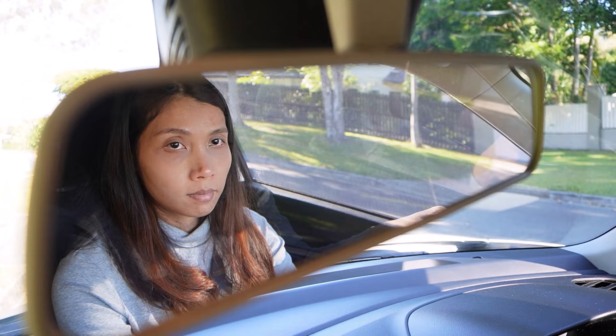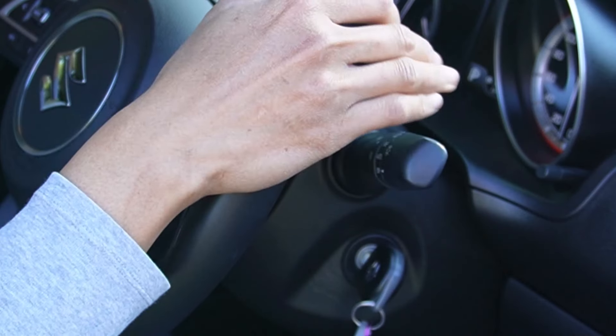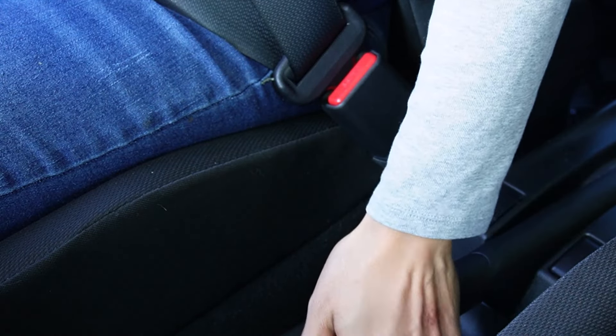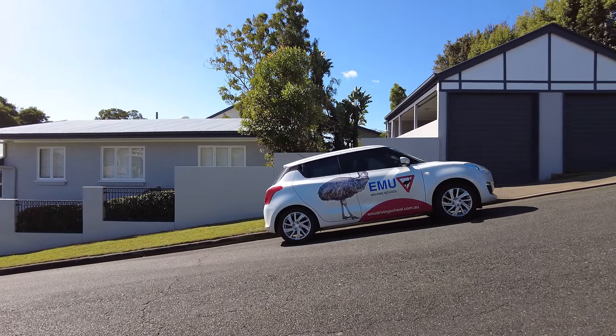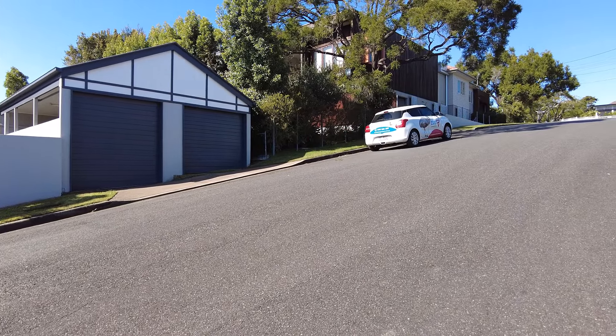Now check the rear view mirror, check the right mirror, put the right indicator on for at least five seconds, shoulder check to the right, then release the handbrake and push the accelerator more. We moved off and we didn't roll back.